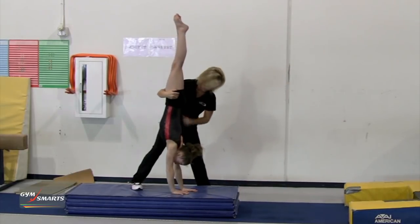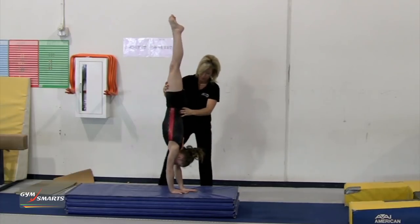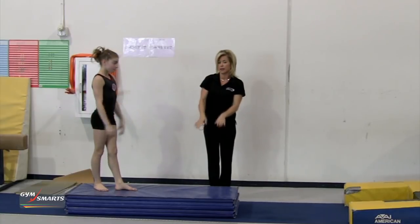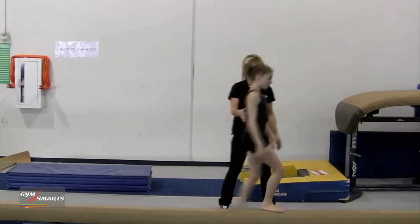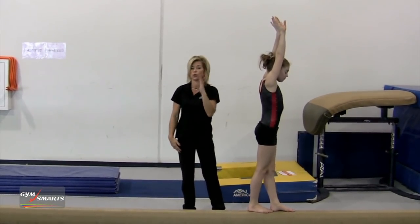I will hold them, they will fix their hand position if it's not correct, in a tight position, and step down. Once they achieve that consistently on the mat, I'll bring them to the beam and we'll do exactly the same thing. I stop them in the handstand so they understand the vertical support.